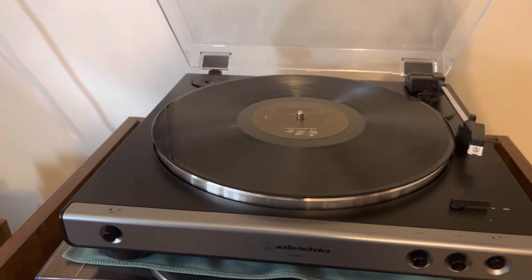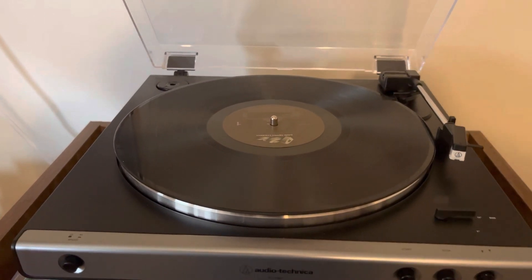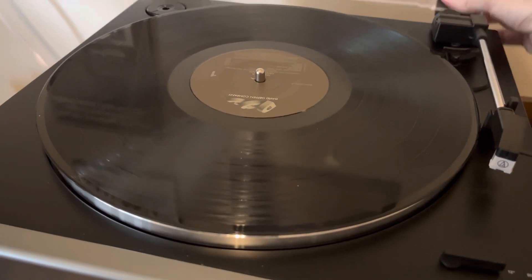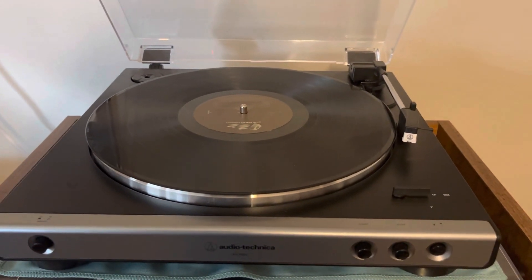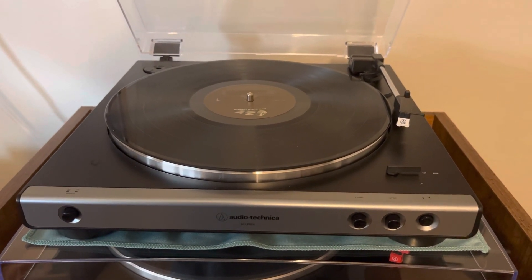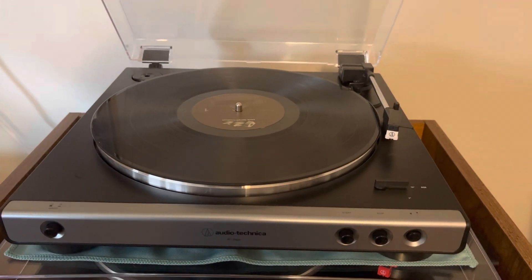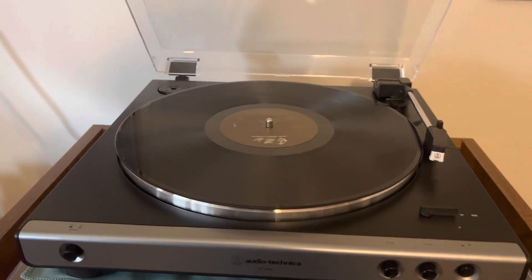It does have a dust cover to keep dust off your record player. The dust cover is removable, either at the hinges, or you can slide the hinges out completely, if you like a cleaner, more undust-covered look. Like some of the way expensive high-end turntables for some reason don't have dust covers, which I never really understood, because wouldn't you want to keep your stuff clean, especially if you're paying hundreds if not thousands of dollars? I recommend keeping it on, but that's just me.